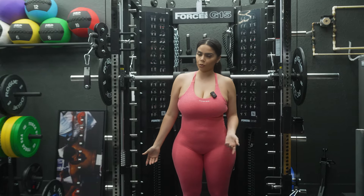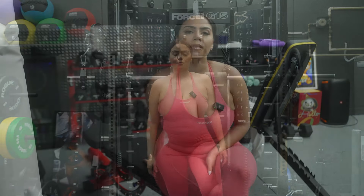And then you switch and you're going to do that again, 10 times. So the reason this is called Tone and Talk is because I like to tone up, but I also like to talk.